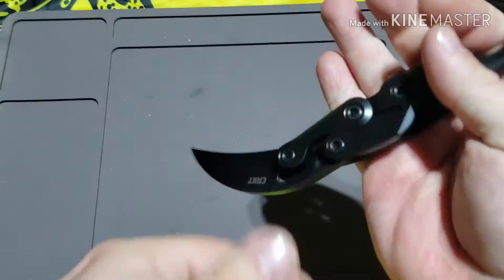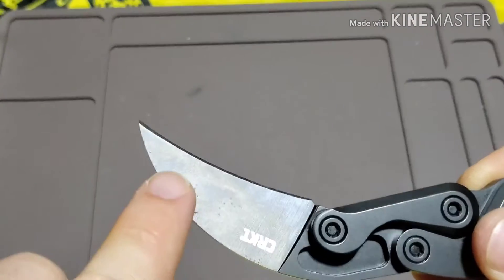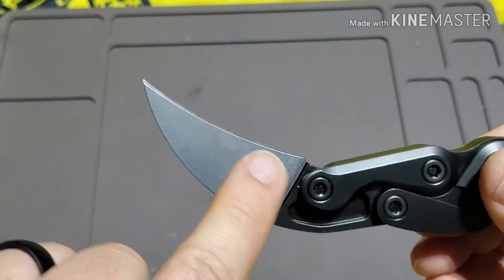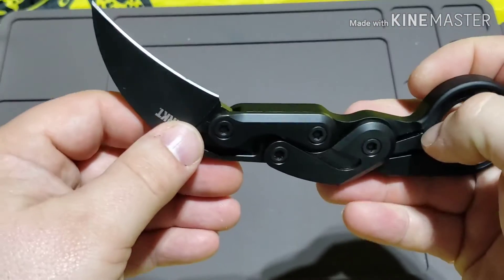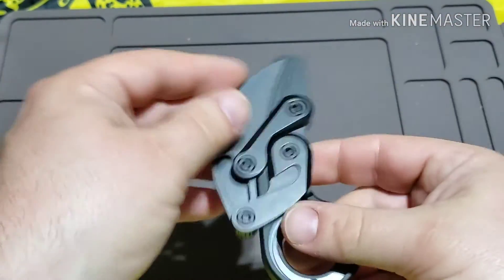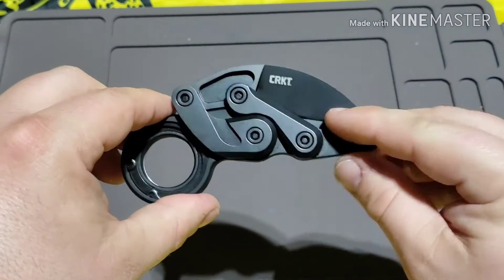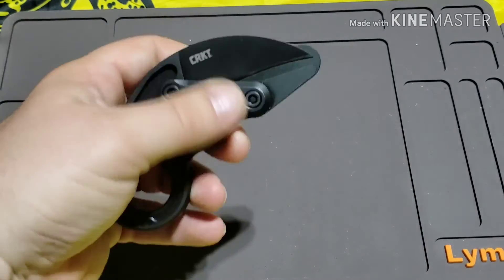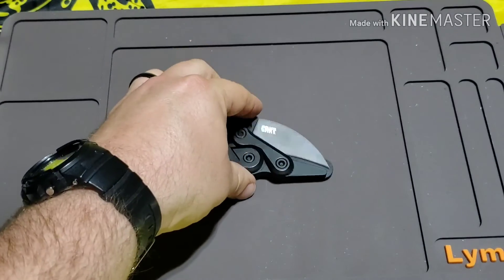One thing about that corrosion resistance — you can kind of see here these spots, and those spots right there are little rust spots. If you don't take care of your D2, it will do that. This was being stored in a closet in a bathroom, so the moisture did kind of get to it. I'm remedying that situation by covering it with oil — that was totally my mistake.